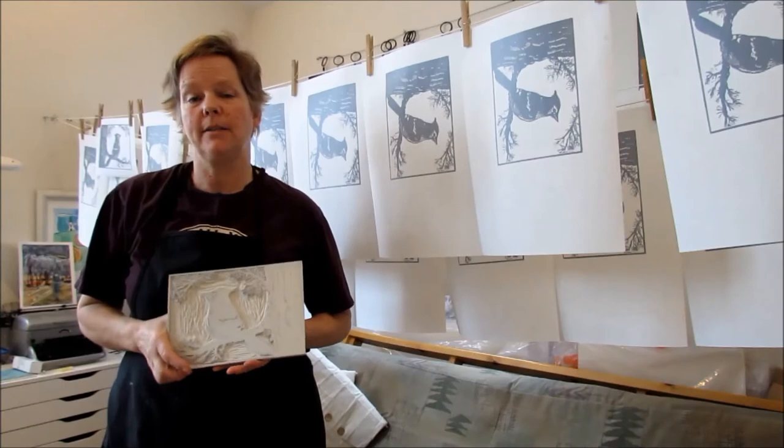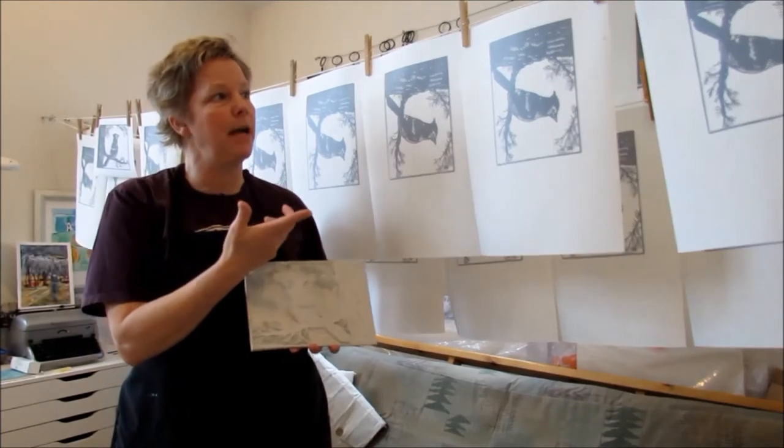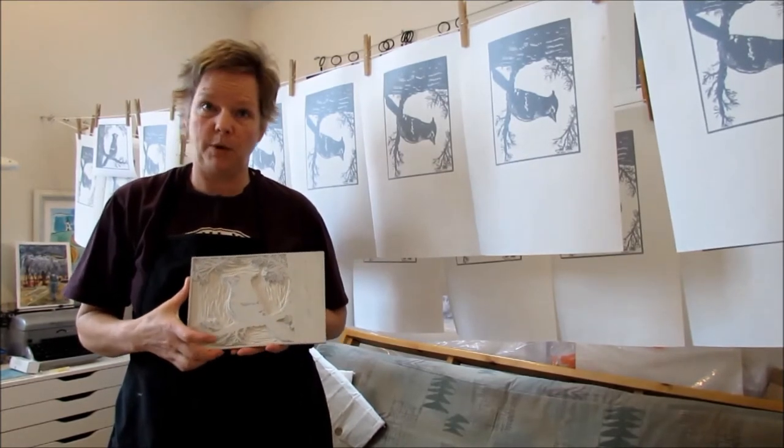Hi, I'm back ready to get started on my second layer of my Blue Jay print. I finished my first layer done in gray and next I'm going to be moving to the blue of the bird.